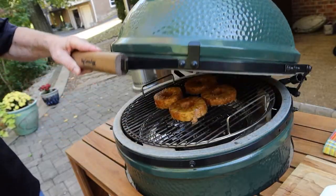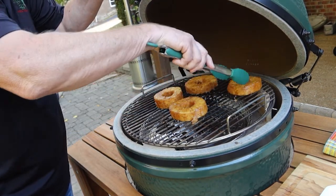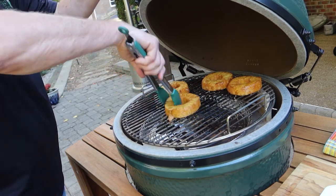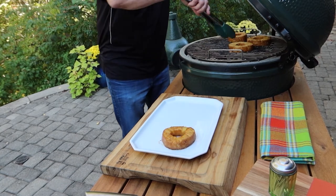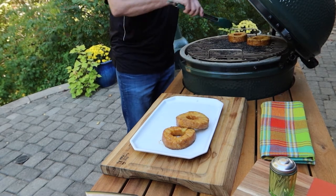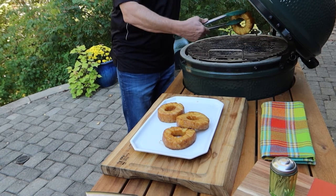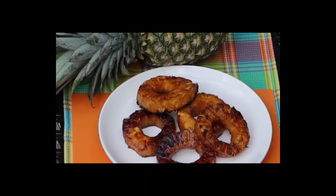These have been cooking about seven minutes or so. We're going to go ahead and flip these, let them start to caramelize on this side too, and they should be done after that. We're going to take our pineapple off and place them on the plate. You can see they've got some caramelization to them — that's when they're the best. And that's our rum pineapples.